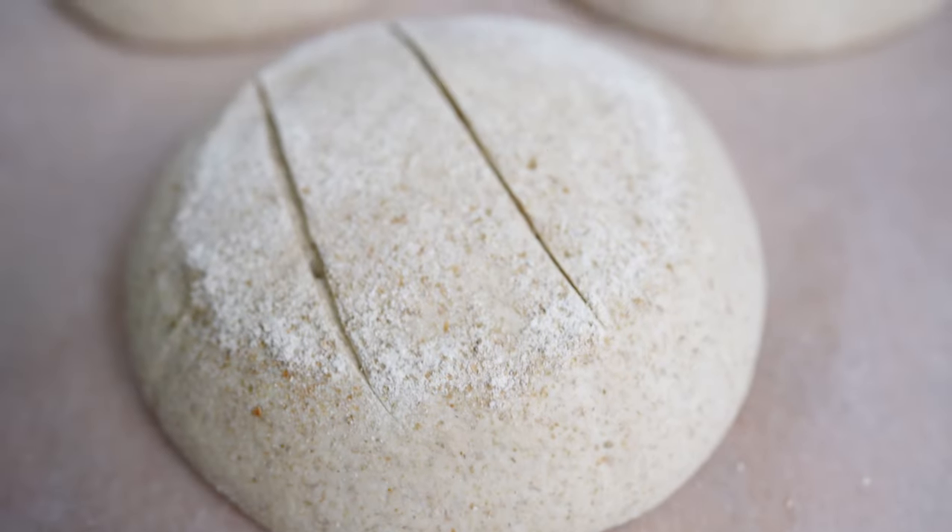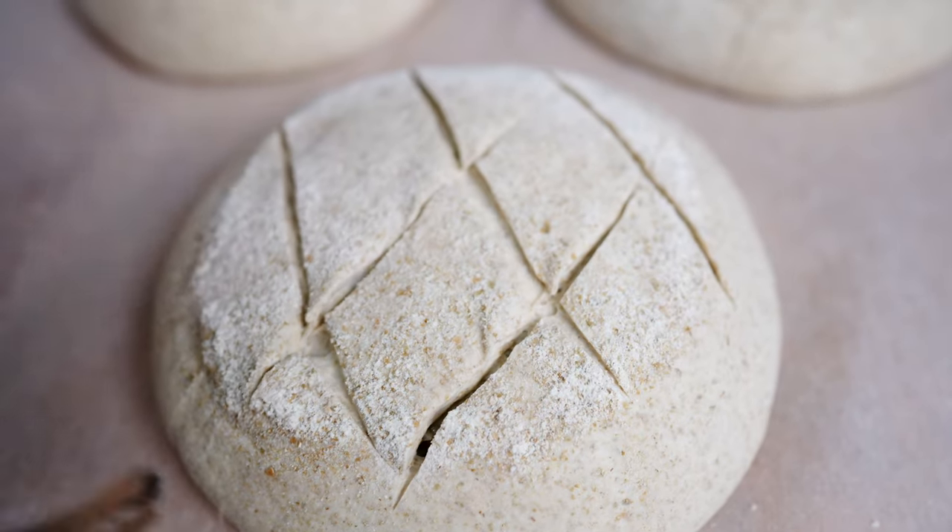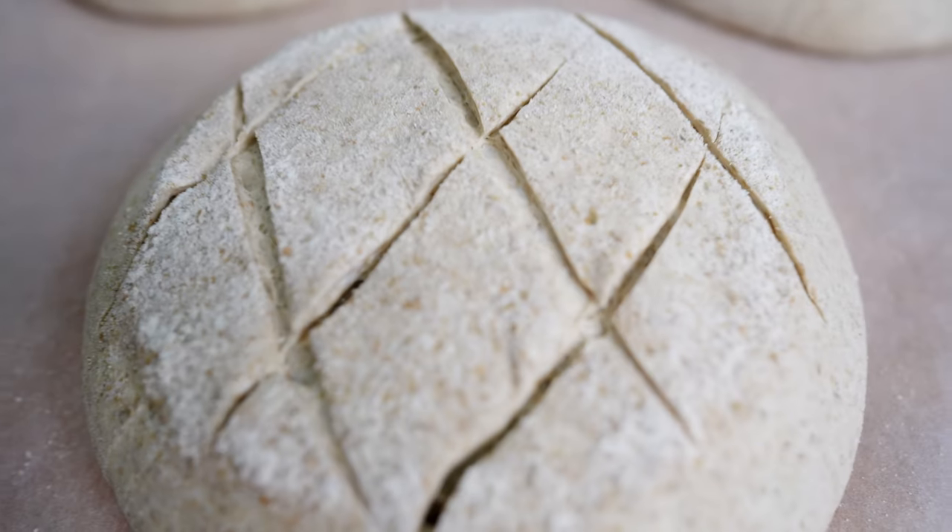The diamond pattern is one of my favorites for a light rye like this. Three across the top and then three the other way, creating that diamond pattern.